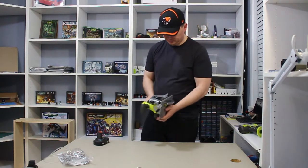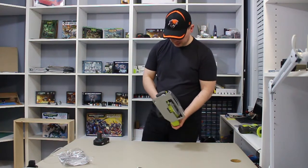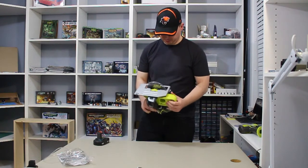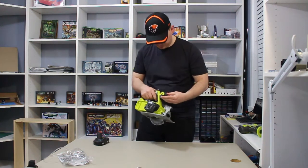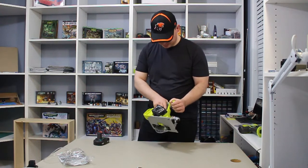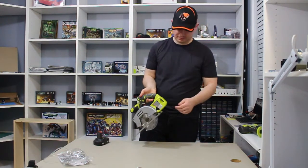There's the box opening for this Ryobi 5 and a half inch saw. I will test it out and see how it works. I really like it — the grip here is really good, made of some kind of rubber, very well done.